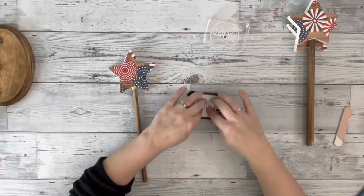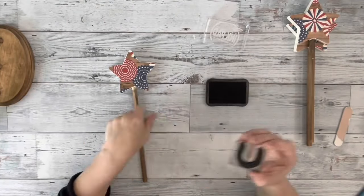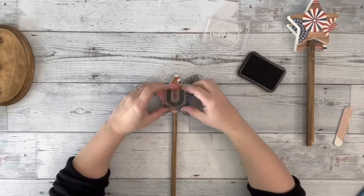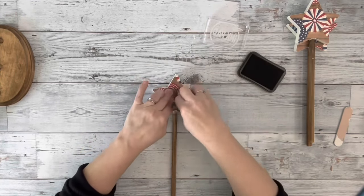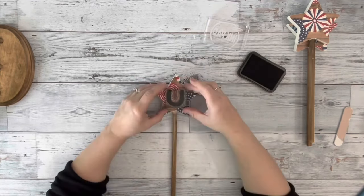I then took these stamps I get from Hobby Lobby, put some black ink on them, and placed down the letters USA — one on each star.